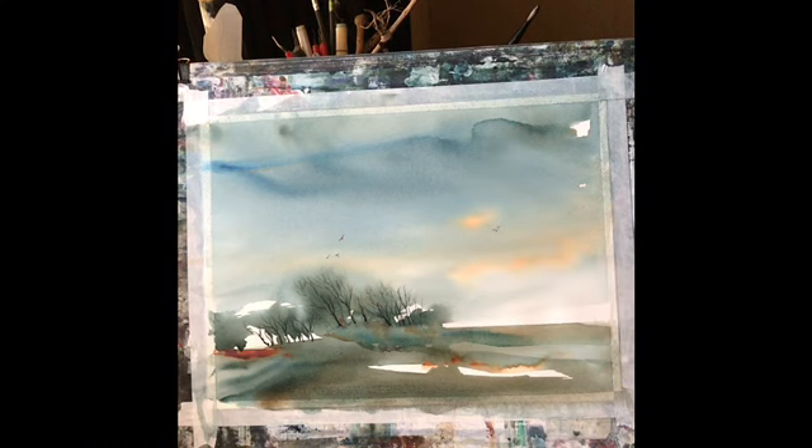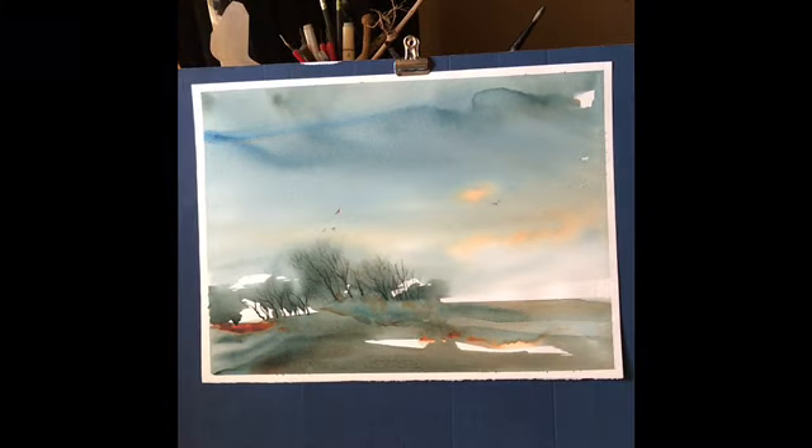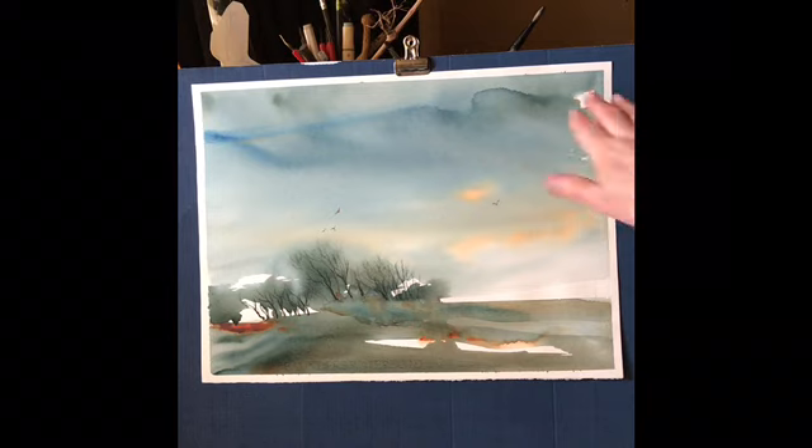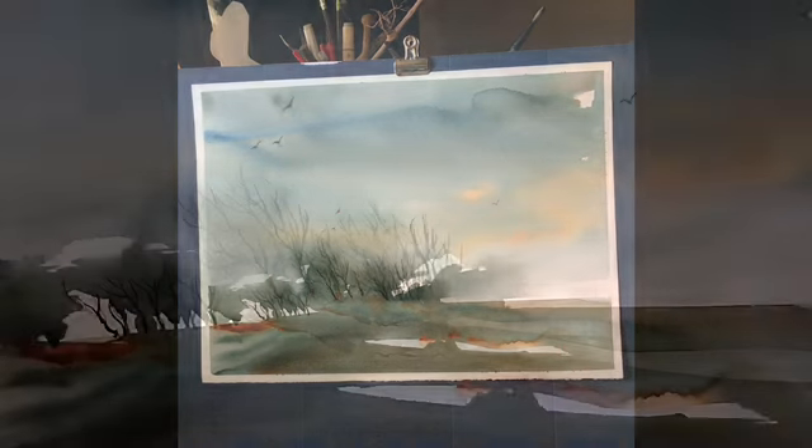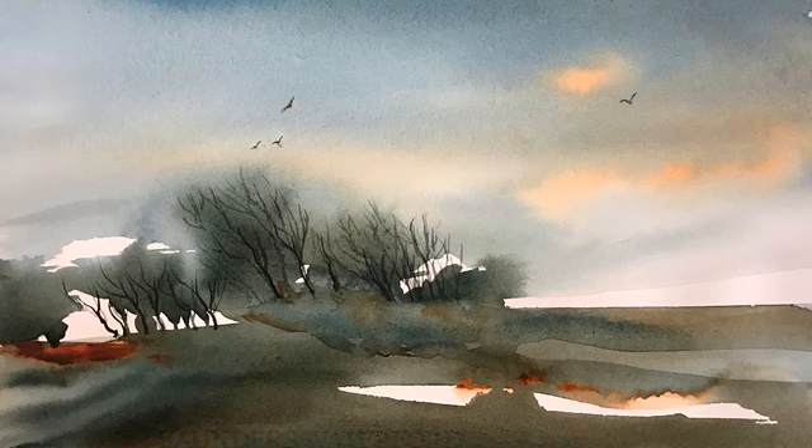I think I'm going to call that done. It's quite a shame about that mark across the top, but what I'm going to do is crop this painting and crop that off the top. If I tried to change it by going over the wash I'd end up making a bit of a mess, so I shall crop this painting if it ever gets framed. And here's what it would look like cropped — we get rid of that nasty mark and it's quite a nice painting.